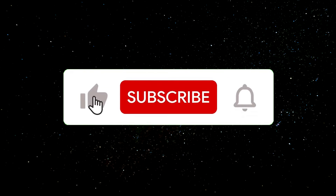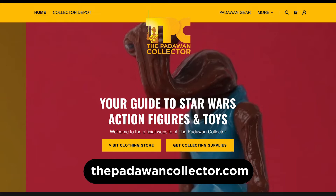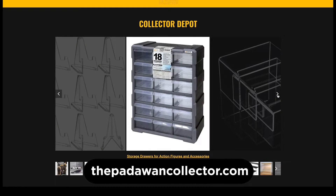If you're enjoying the content so far, please hit the like button — that does support the channel. Also please consider subscribing, and please visit thepadawancollector.com where you can see blogs, bonus material, and visit the Collector Depot for accessories you may need for your collection.